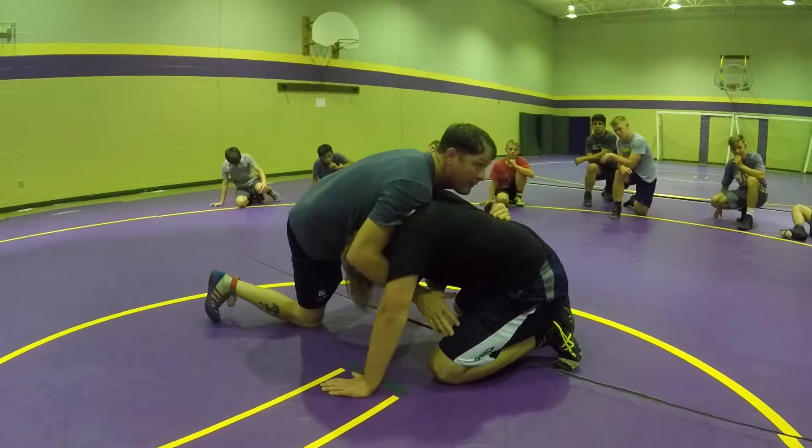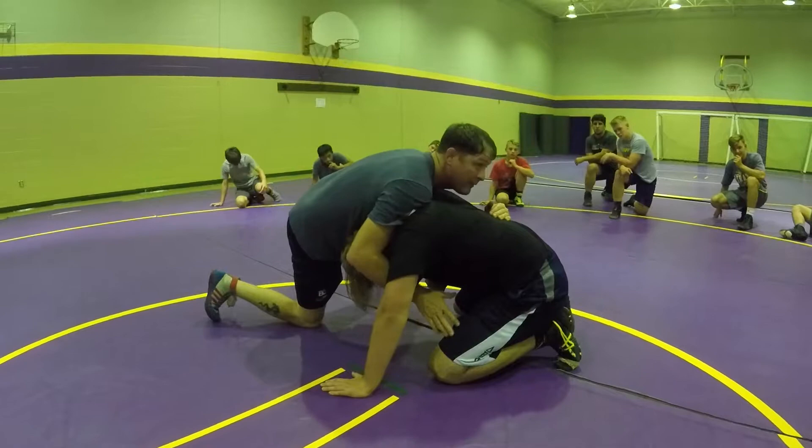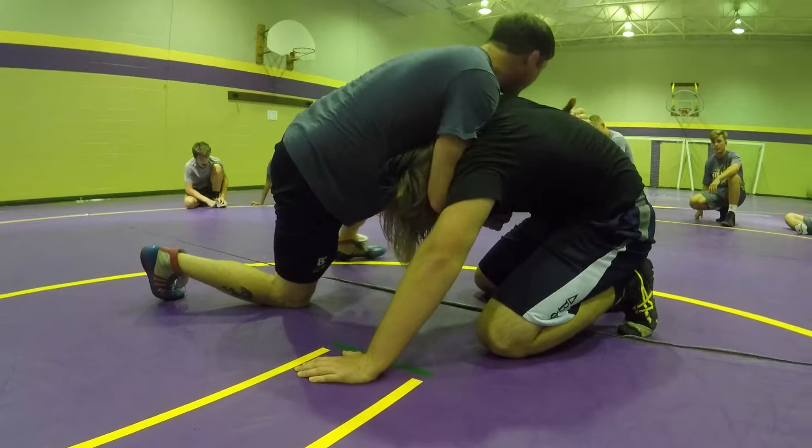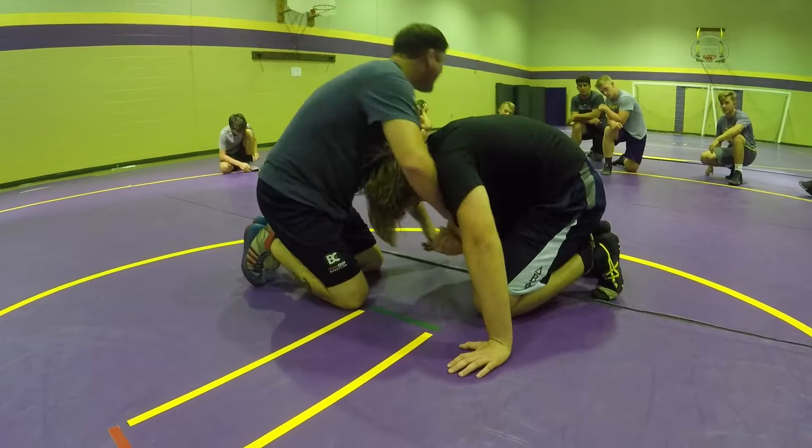So what I'm going to do is, ideally, I catch this bottom hand with my chin-side hand. You guys see that? So I came here, he fought that hand down. I catch it. Now I use this same momentum — him fighting this elbow down brings me this way. So we're going to roll that way. I'm going to bring my outside foot through, and my head posts right by his knee.